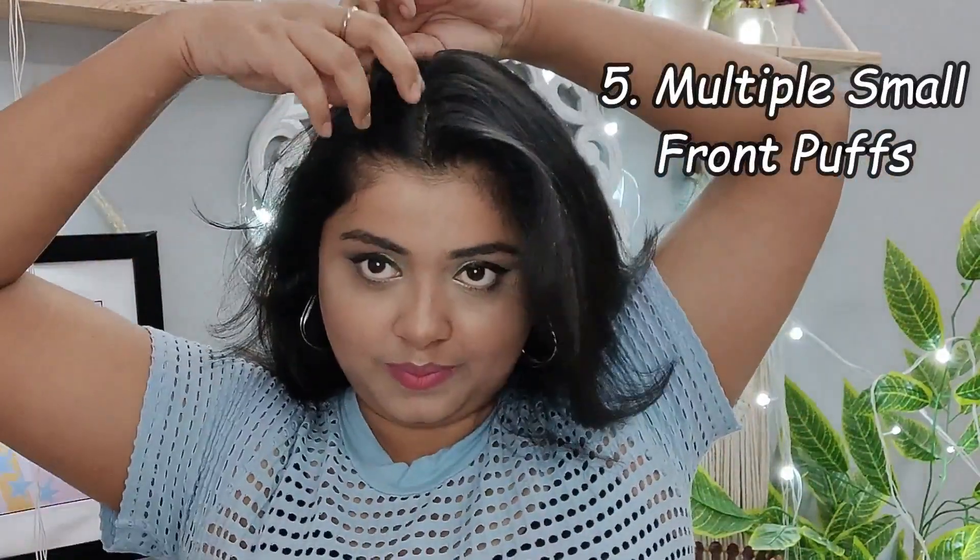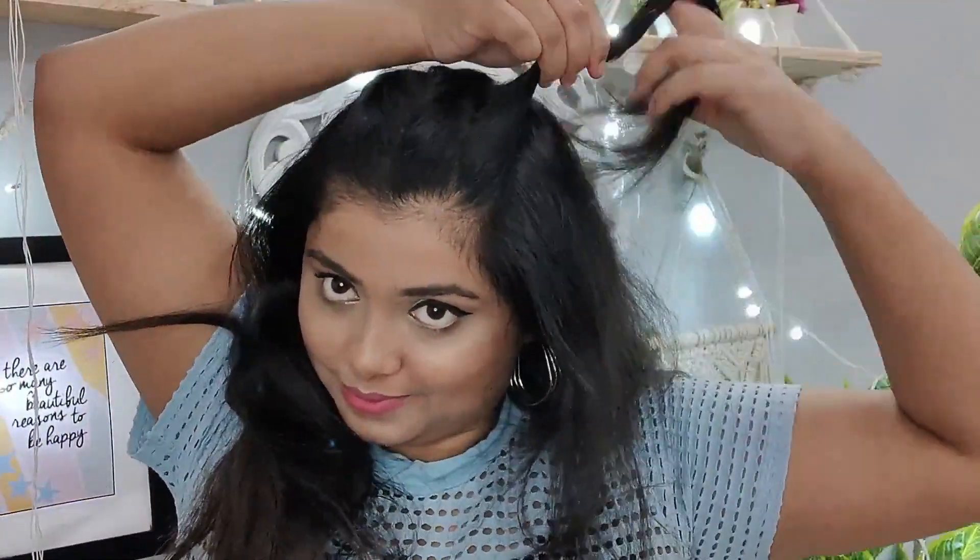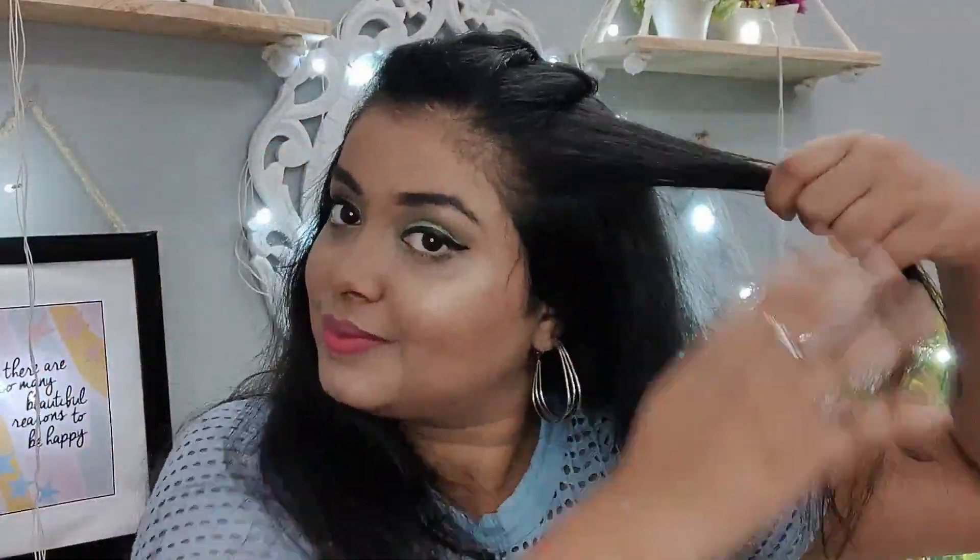For our last hairstyle, divide your hair into two sections from the middle. Take a small section, simply roll it, and secure it with banana clips. Continue taking small sections of hair and rolling them with banana clips, securing each one. You can take sections according to your hair thickness. Five to six strands will be enough. Our fifth hairstyle is also super quick, easy, and looks very cute and casual.